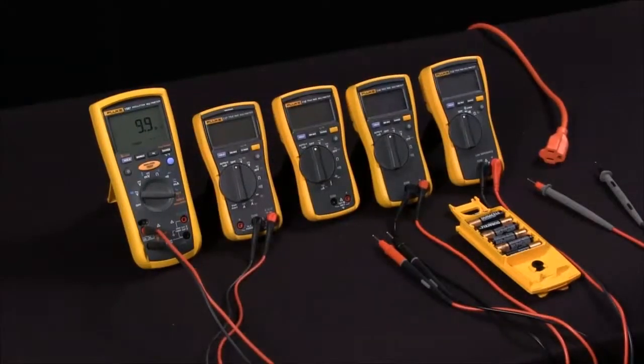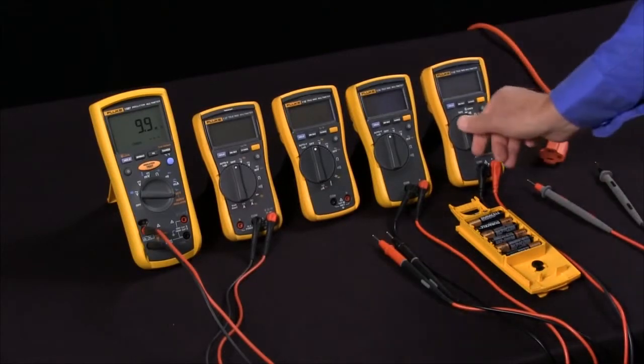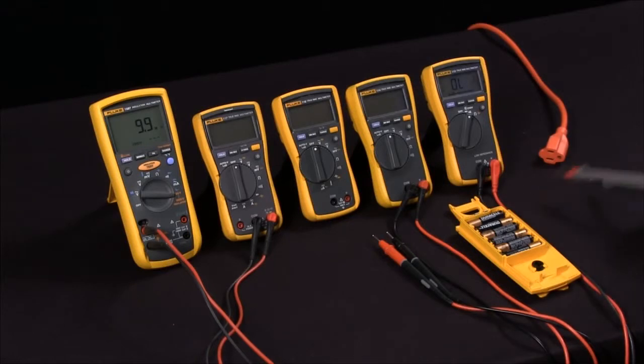So what are the unique Fluke features of Low Z, Auto V, and V-Check? Well, V-Check was introduced by Fluke to make it very simple to use your multimeter. All you do is turn it on to V-Check and go to take your measurement, and the meter does the rest for you.